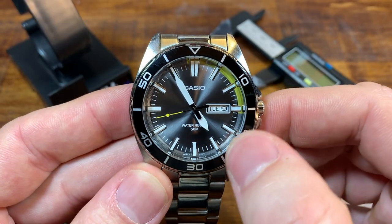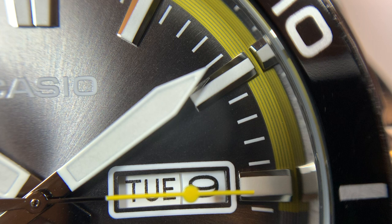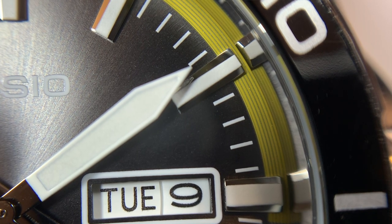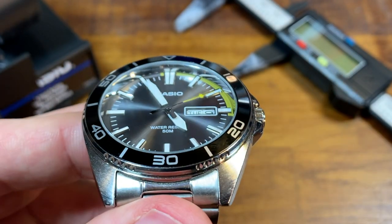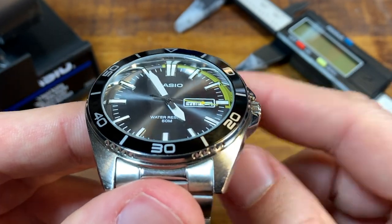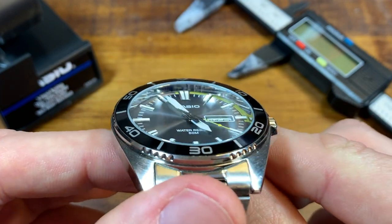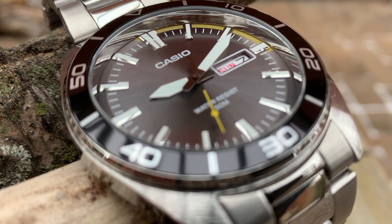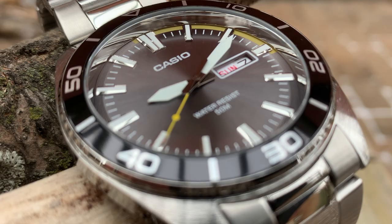The texture around the dial is really different and contrasts from the center — there are radial lines inside this track that give an extra bit of texture that really does look cool. A high-polish chapter ring really kind of gives distortion that creates the effect of a domed crystal. This is a flat mineral crystal, but when you move it around it does kind of look like you're dealing with a dome. The depth that's added with that reflection is a really great choice.